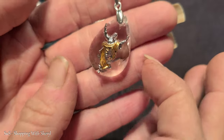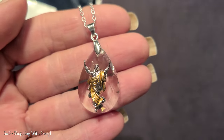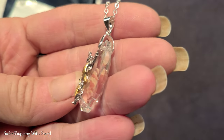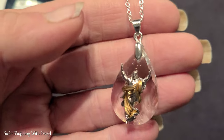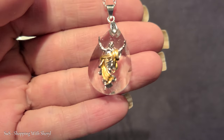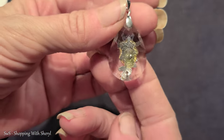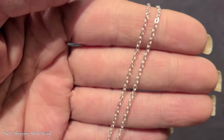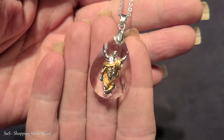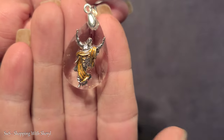Here we go. This is a charm with - I'm not sure who it's supposed to be. I don't know if it's supposed to be Jesus. Somebody will be mad either way, no matter what I say. But I think that's supposed to be Jesus there, and it's just on this chain. The chain is really pretty. That's kind of unique - I have not had one of these before.